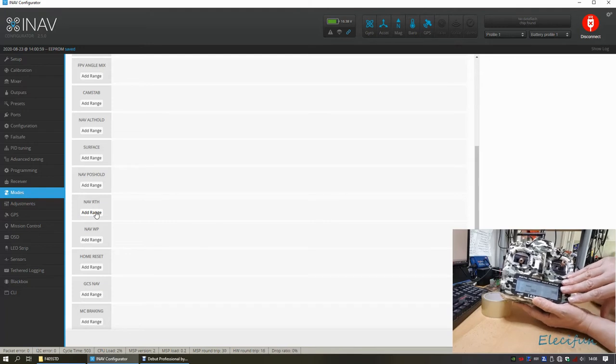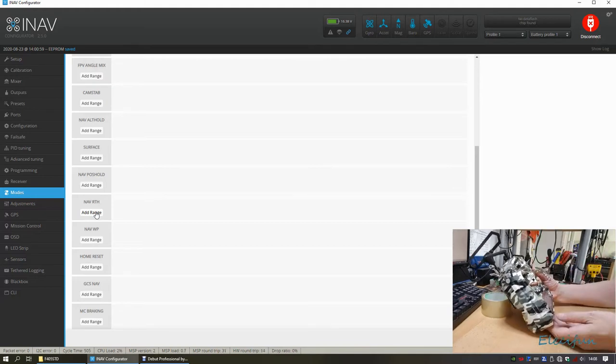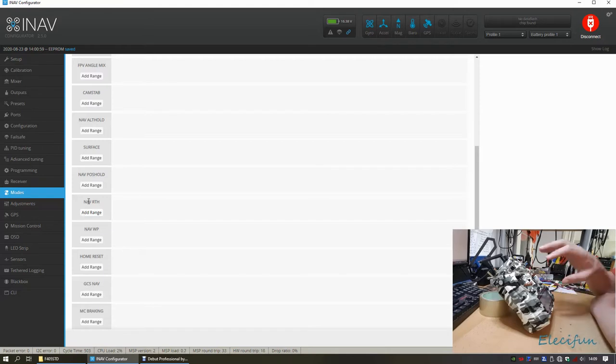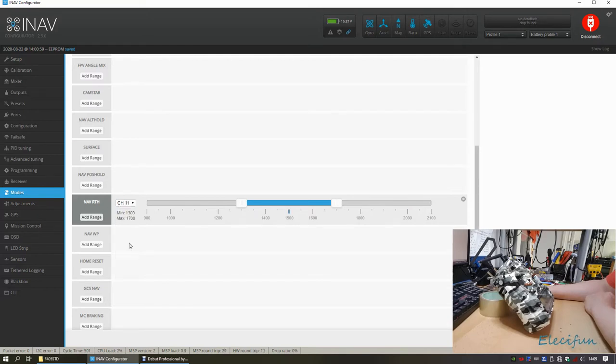After updating firmware and copying models across, it's important to verify all channels are still doing what they should. Checking the channels shows channel 11 and 12. Channel 12 is already used for RSSI, so channel 11 is used for the next functions. Going into channel settings to ensure channels 11 and 12 aren't overlapping is recommended.